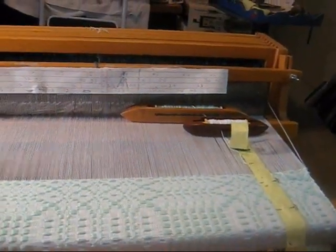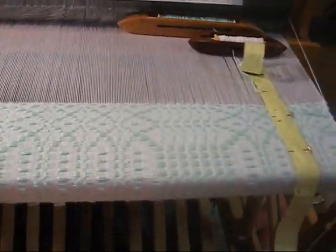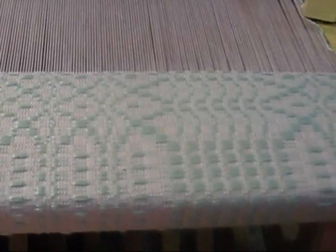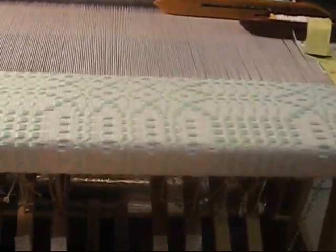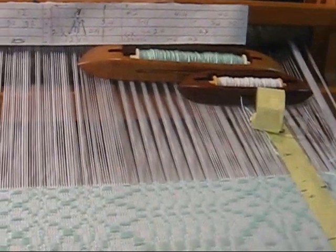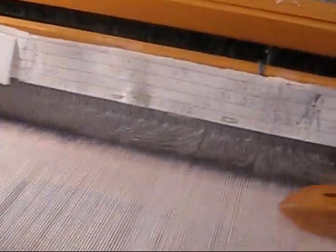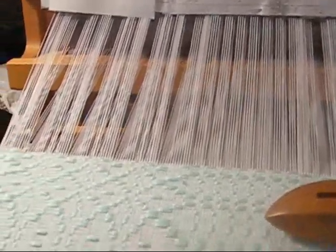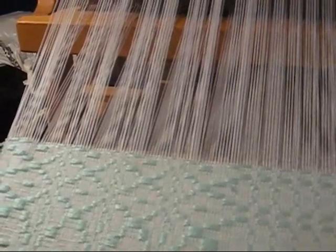This is my loom. It's warped to weave a pattern called pine bur. Here's the pattern being woven — this is an overshot pattern. You can see there's a white background and a teal pattern thread. This is a floor loom made by Gilmore, and it's operated by treadles. If I press a treadle, they're tied to the harnesses, which raises them and allows the shuttles to pass through the shed. You can see it open — some threads are raised and some are lowered. If I press a different treadle, different threads come up. This allows the green pattern thread to go across and shoot over the white threads, causing a pattern.